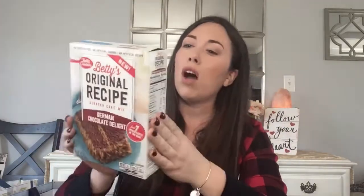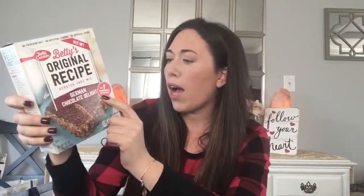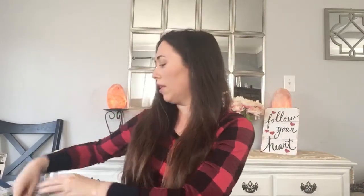I picked up Betty Crocker Original Recipe Scratch Cake Mix, German Chocolate Delight. It says just seven ingredients in the box — I like that. I'm going to try this out with my kids. We love to bake all the time, it's just like a little hobby. For a dollar, we can try out little recipes and have dessert. I've never seen this before in the store — it says new. Hope it's good.